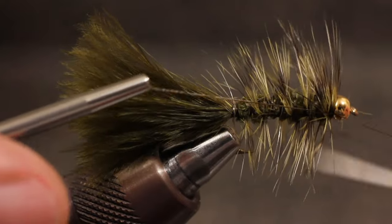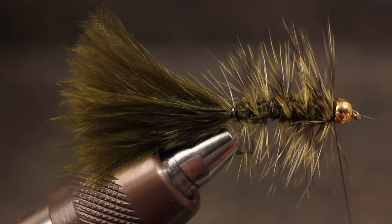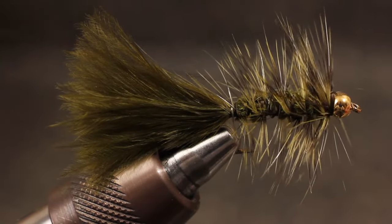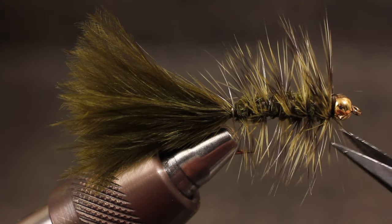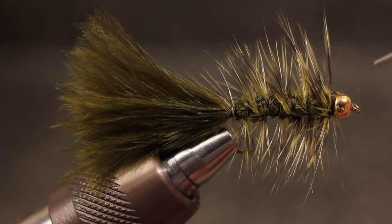Once at the bead, whip finish the fly, trying not to take too many wraps. A smaller thread collar generally looks better than a larger one. A shot of head cement, and the bugger's done.